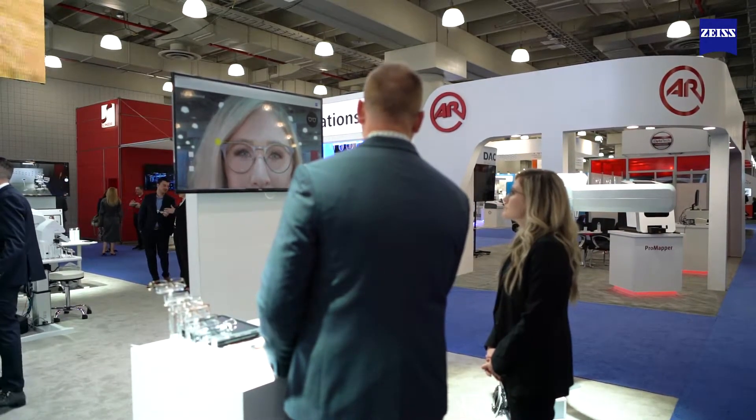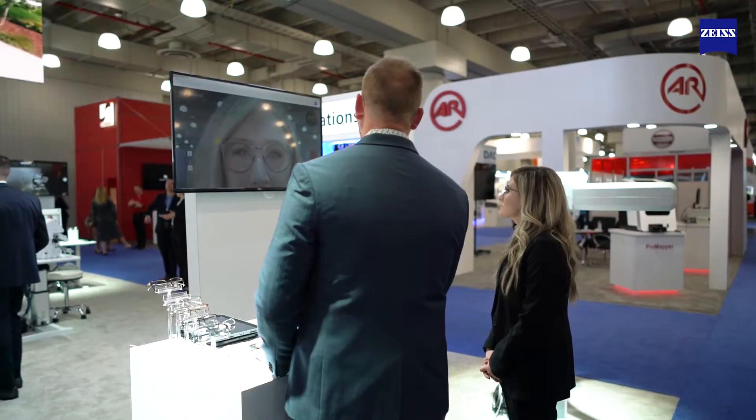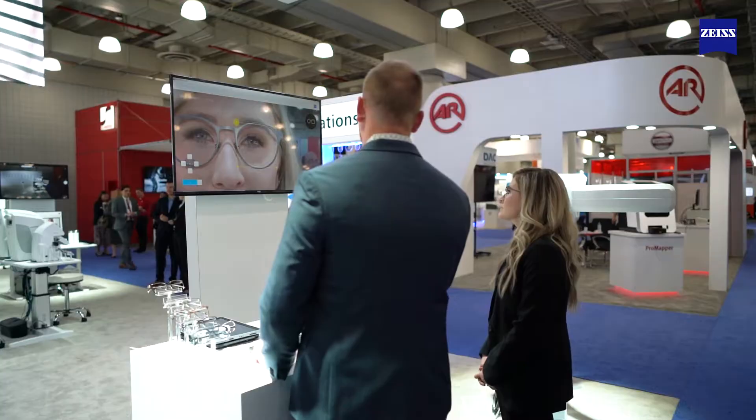They can go through here with a guide up at the top and do all of their measurements. The nice thing about the VisuFit is it's so accurate that it hits all of these measurements, so the opticians are more verifying rather than having to adjust any of the parameters.